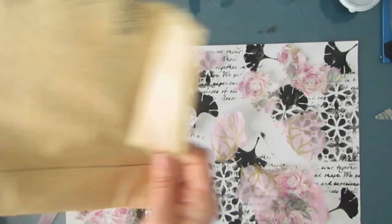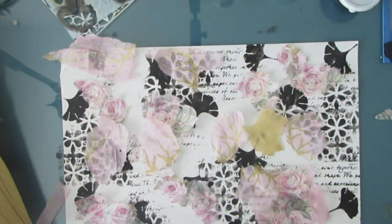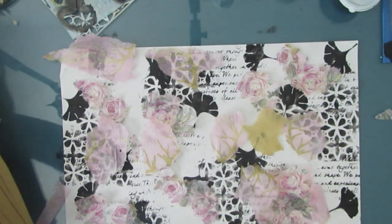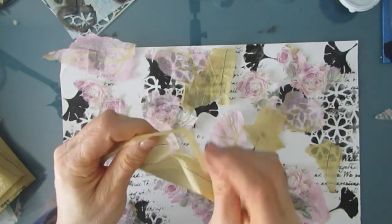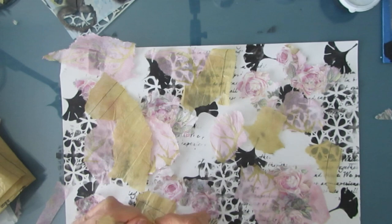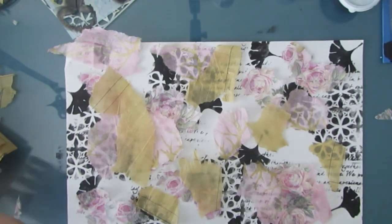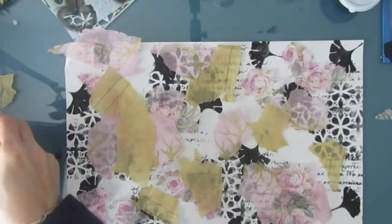That yellow in there reminds me of some pattern paper or old book paper, so I'm grabbing some pattern paper. I love how this decoupage goes down — it's definitely adding that vintage look to the overall piece.